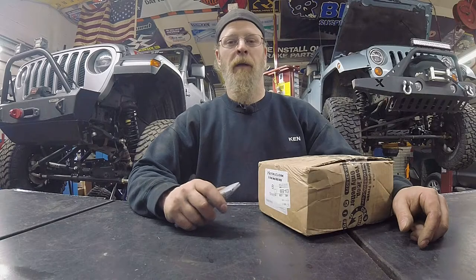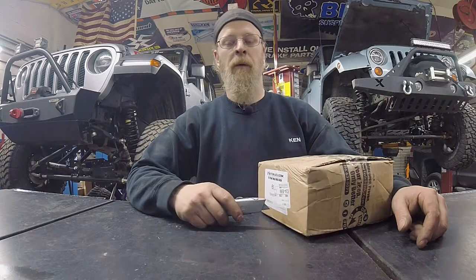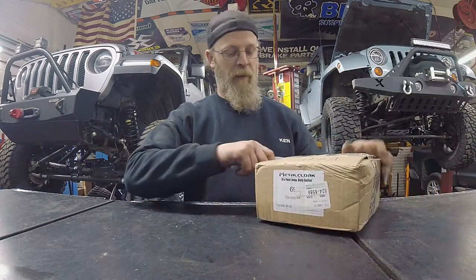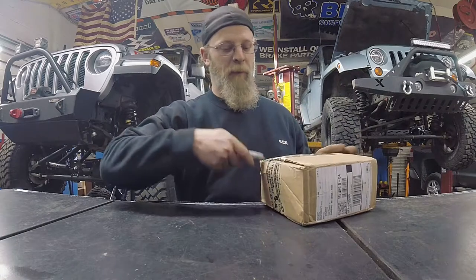Hey folks, Ken from AllPro here. So today we're going to do a really difficult install — and I'm kidding. So what this is, is a new product that came out from Metal Cloak. It's actually pretty neat.